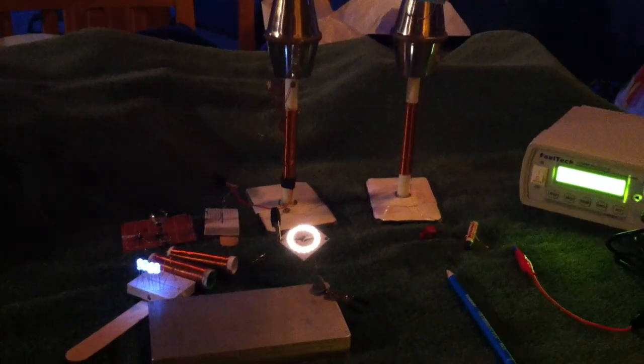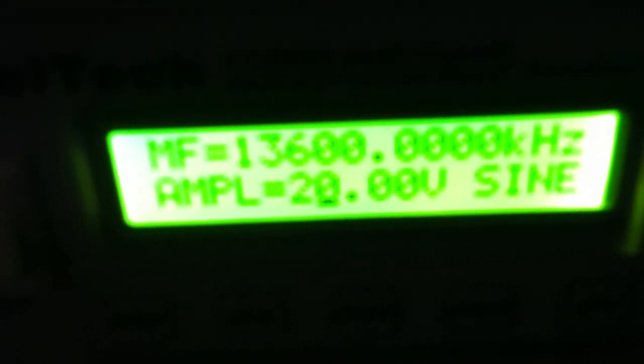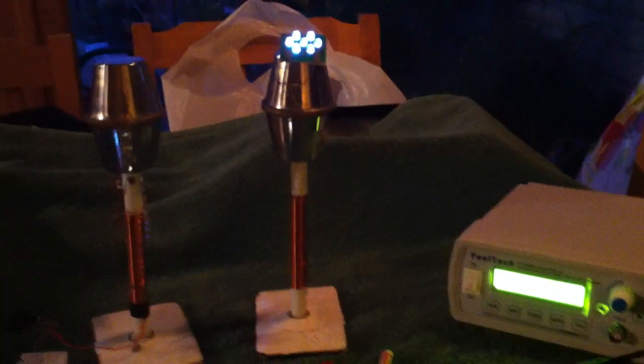This is an interesting little experiment that I wanted to try. I wanted to take the signal generator here — it's 13.6 megahertz at 20 volts peak-to-peak — and drive one of Dr. Stifler's towers.